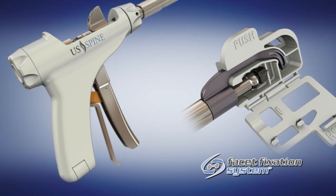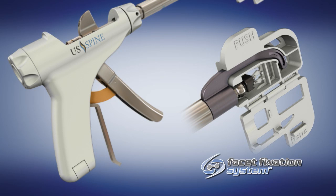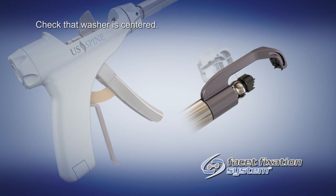Open the door of the cassette and release the trigger by pulling the release lever located just behind the trigger. The plastic cassette can be removed from the side and discarded.